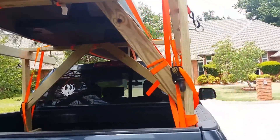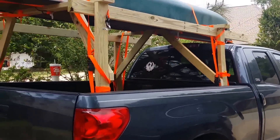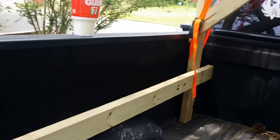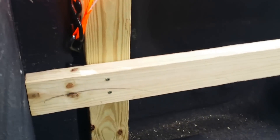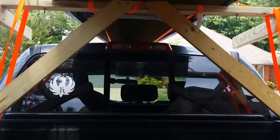I think it looks pretty damn good, I'll tell you that. It is sturdy as hell — real sturdy. If y'all look on the inside, I got this board right here and it goes all the way back, butted all the way up against the tailgate, so there's no movement, no play at all. When you shake it, you're shaking the whole truck.